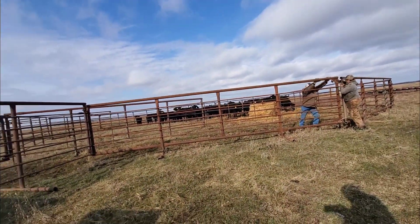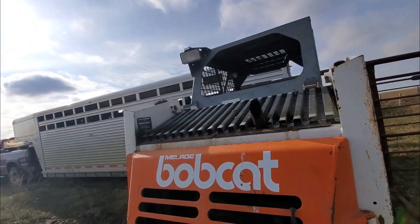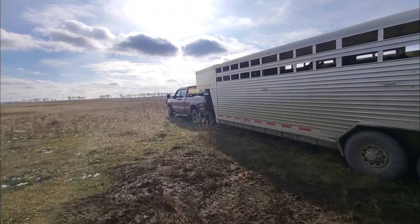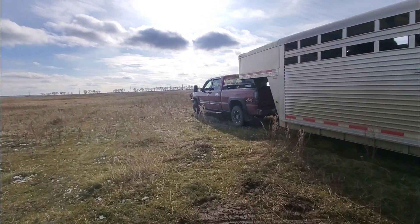Come along for the ride — it should be a very interesting take. Hope you enjoy it. And just like that, we got two loads loaded — corral put up, cows in, two loads loaded, ready to go.